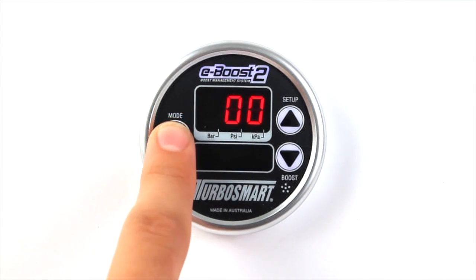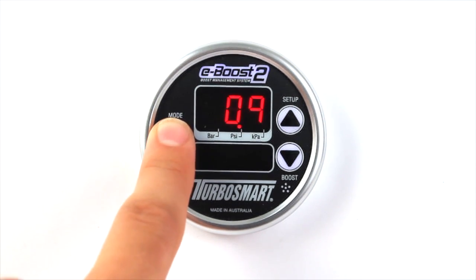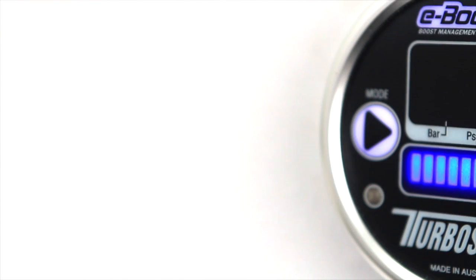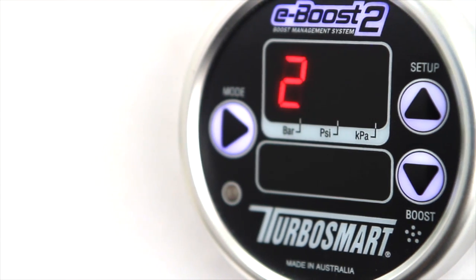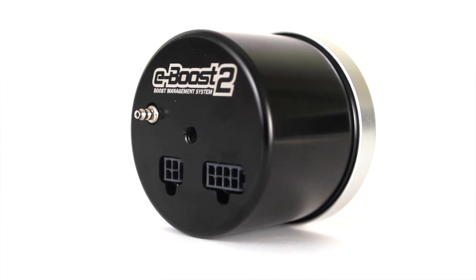With the eBoost 2, you can control, monitor, map and compensate your vehicle's boost. You can also control the water spray, methanol or nitrous injection, manage shift and warning lights, and read and monitor your RPM.